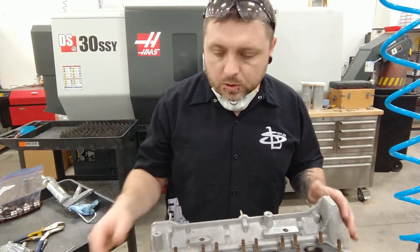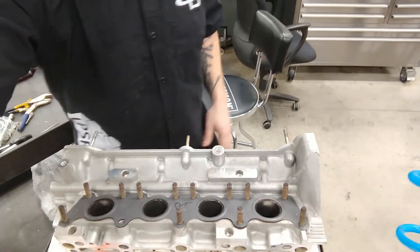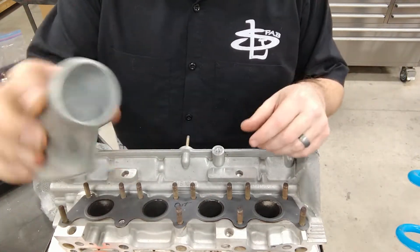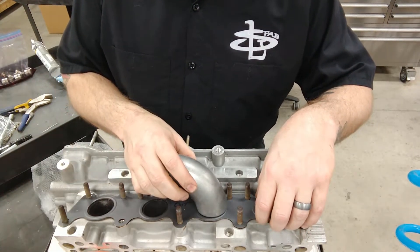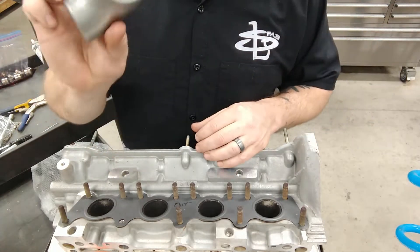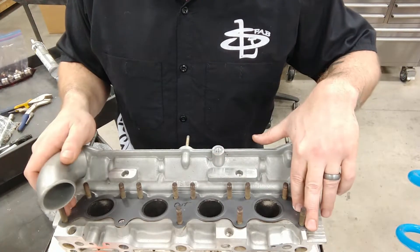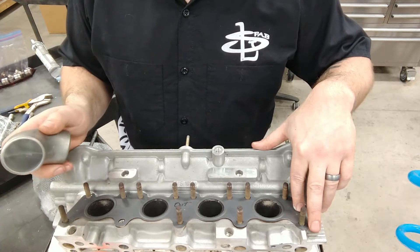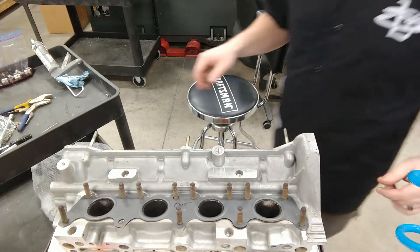I'm going to start on the exhaust ports here. I've got a piece of pipe I'm going to use to build my header, and I noticed that the ID basically fits the gasket exactly. So what I'm going to do is use this gasket to scribe some marks as a visual reference so that I can bring these exhaust ports out a little bit to meet that diameter.